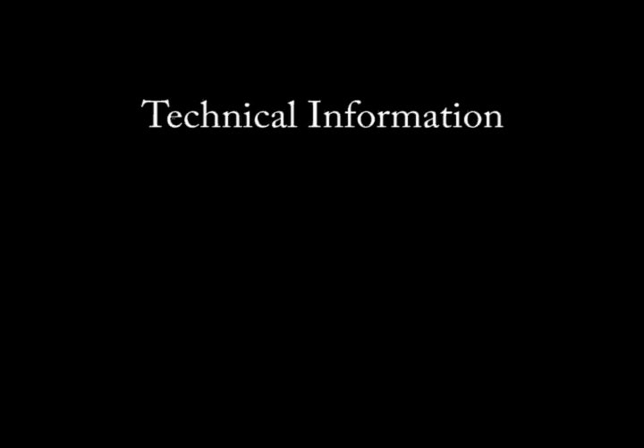Today's video category is Technical Information. The title for this video is Reusing and Bending Spokes.